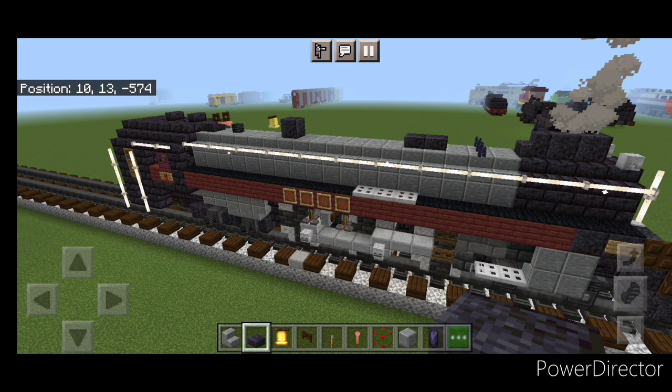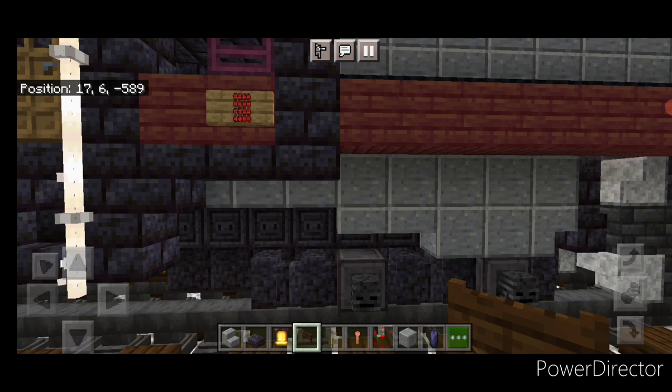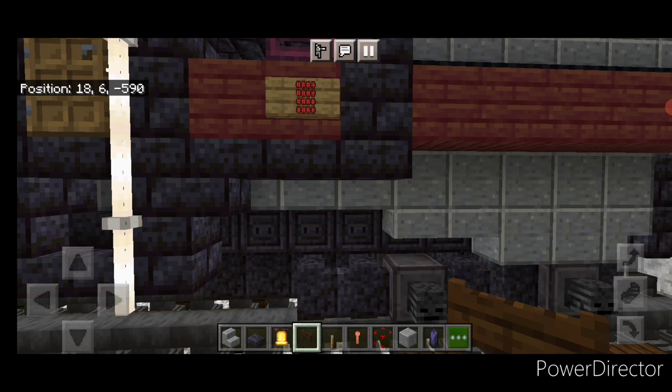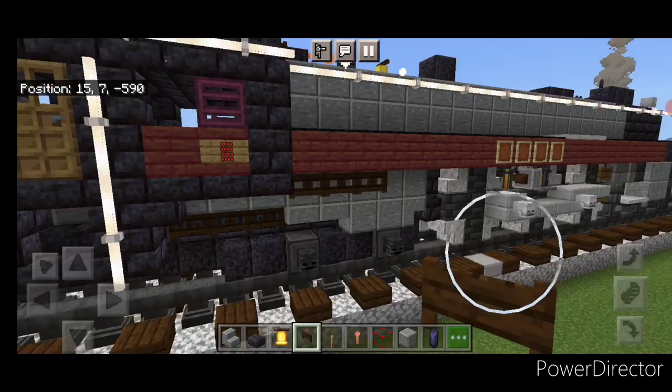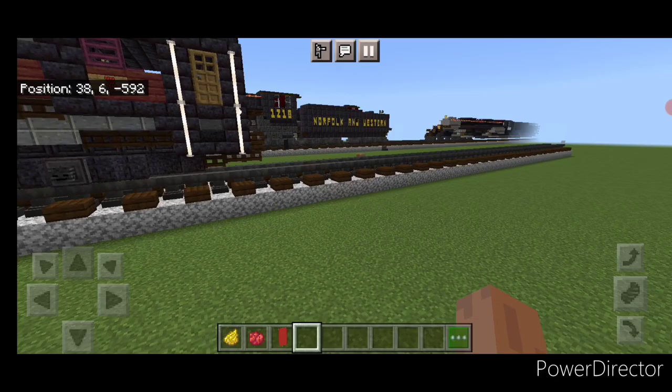With the top done, take out dark oak fence gates. Come down under the cab and put three fence gates in this gap, then three fence gates up here. Do the same on the other side — three here and three up here.